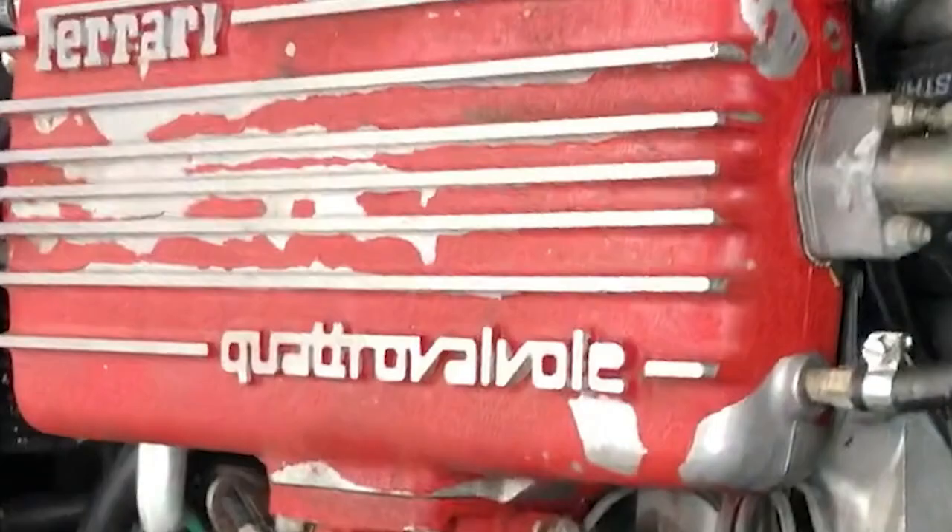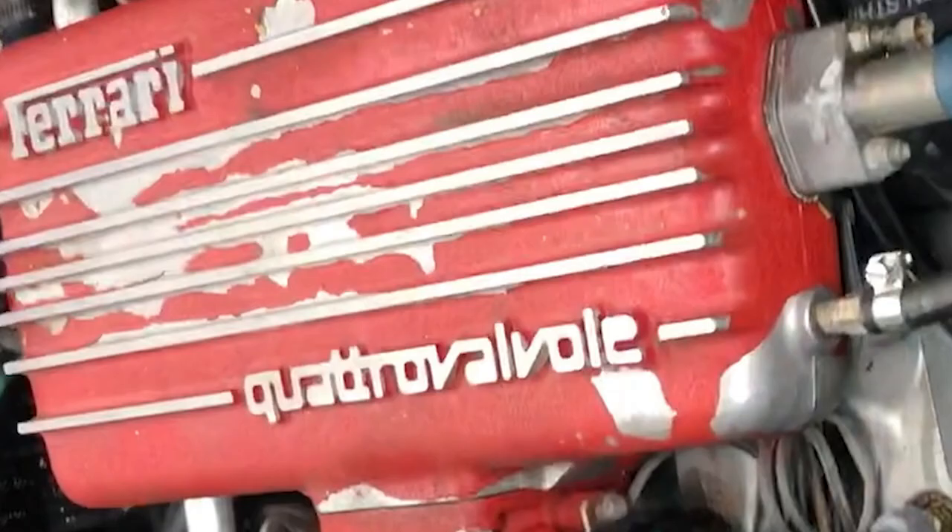This 1985 Ferrari 308 QV is hiding something: a chipped intake plenum. It's really common on these cars — after all these years the paint just flakes off. Some people go ahead and paint the plenum in place, but I'm way too OCD for that. So what I'm going to be doing is taking off the intake plenum and the throttle body, stripping it down, powder coating it in the right color with the right wrinkle finish, and then putting it back on the car hoping the engine still works.